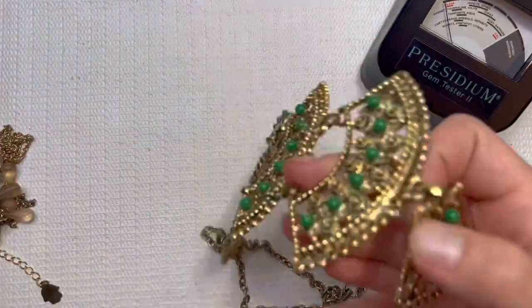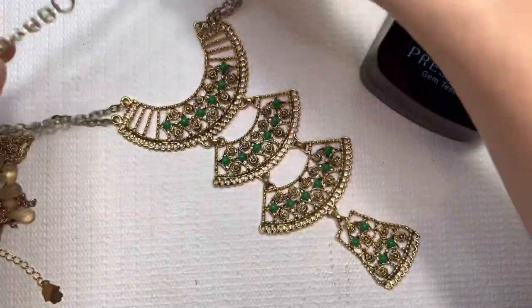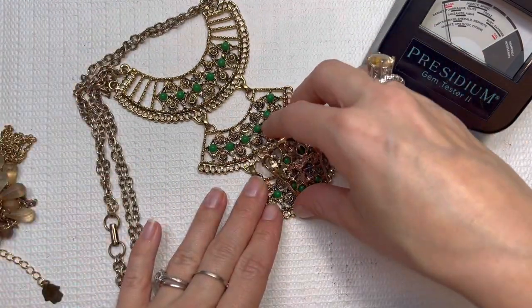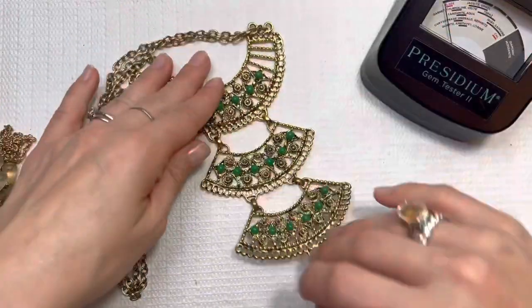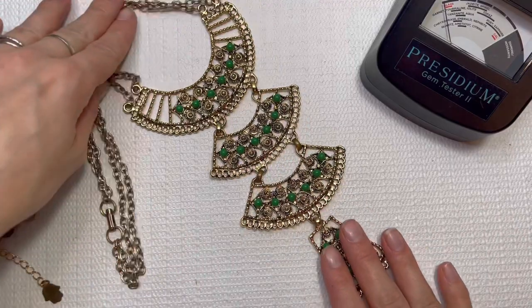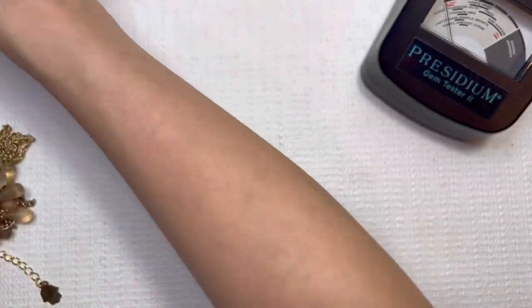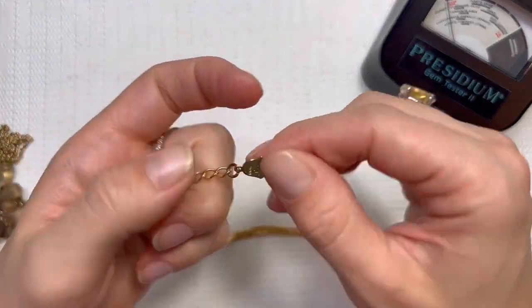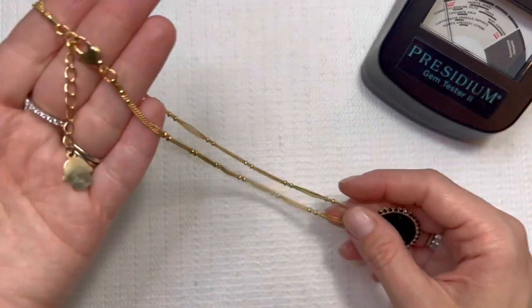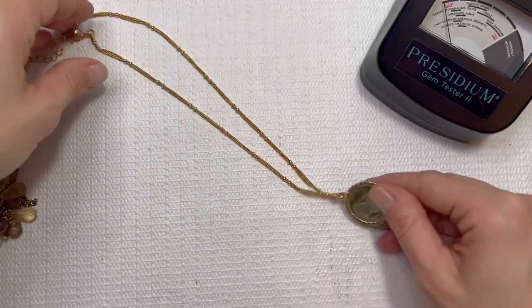Let's look at this large pendant necklace. It's giving me a bohemian look, maybe even like an Aztec look. The metal is just a little bit worn on the links there, a little worn on that chain, not too bad. I will do this one for $3. I love the green stones. Sade Designs — maybe that's Sadee? I'll do this one for $2.